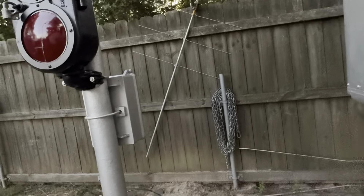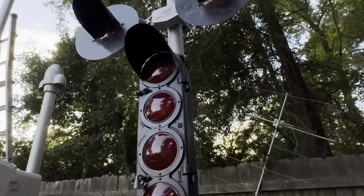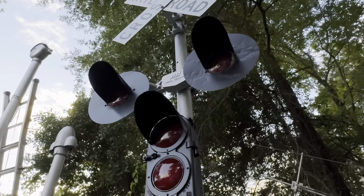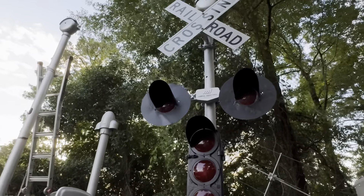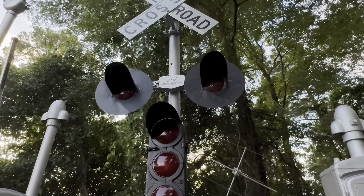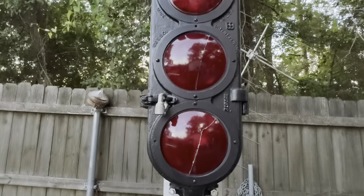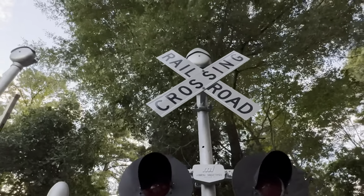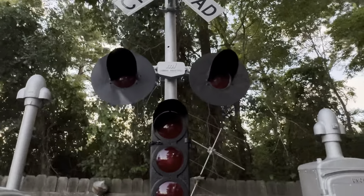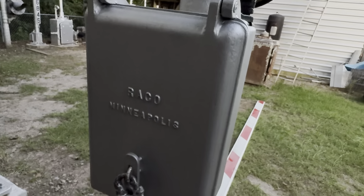Next up we have this signal, which is mostly Union Switch and Signal besides the lights and the terminal box on the back. The lights are General Railway Signal Company but they have a Modern Industries light manifold on them. The stop light is produced by Union Switch and Signal. There's a second-generation teardrop bell on top, the base is Union Switch and Signal, and there's a Rayco terminal box on the back.